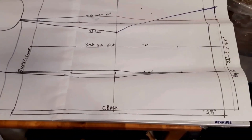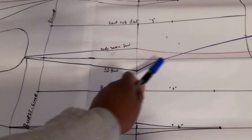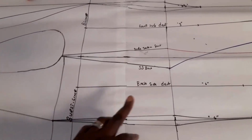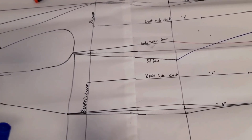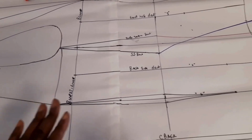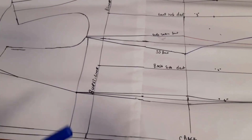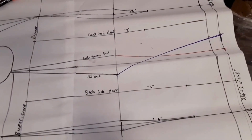We will now trace the front and back parts onto a separate pattern so we can cut them out individually, since they are currently overlapping. Place a transparent pattern paper on top and use a tracing wheel to trace each piece. I'll show you the side seam option in another video.